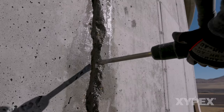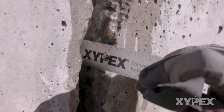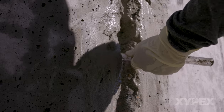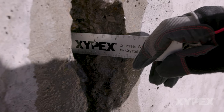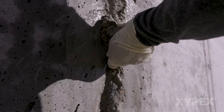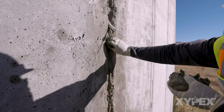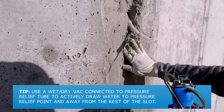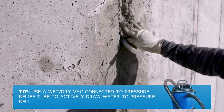In areas of high volume of water or high pressure flows, the slot may need to be chipped deeper, typically 2 to 2.5 inches or 50 to 62 millimeters, to allow a thicker plug of Xypex Patch and Plug to be installed. Additionally, at the point of highest water flow, a pressure relief tube may need to be installed. This is done by chipping deeper into the slot, 3 to 4 inches or 75 to 100 millimeters at the point of highest water flow, and using Xypex Patch and Plug to secure in place an appropriately sized tube. This tube allows the water to flow out of the leaking joint while installing Patch and Plug up to the pressure relief point. Here's a tip: using a wet-dry vacuum connected to the pressure relief tube normally helps further by actively drawing water to the pressure relief point and away from the rest of the slot where Xypex Patch and Plug is to be installed.